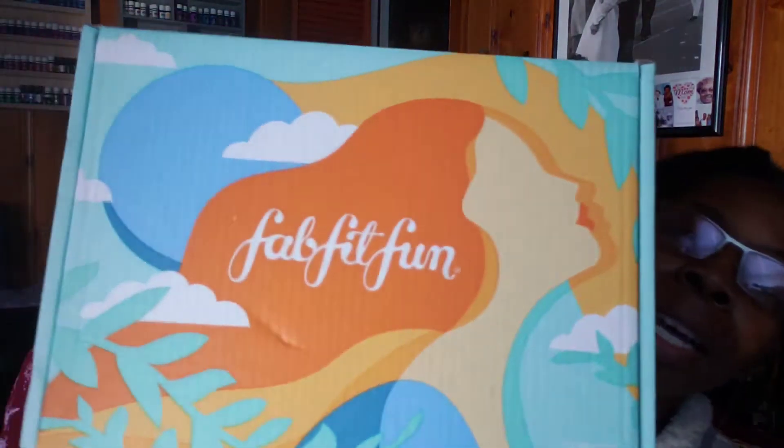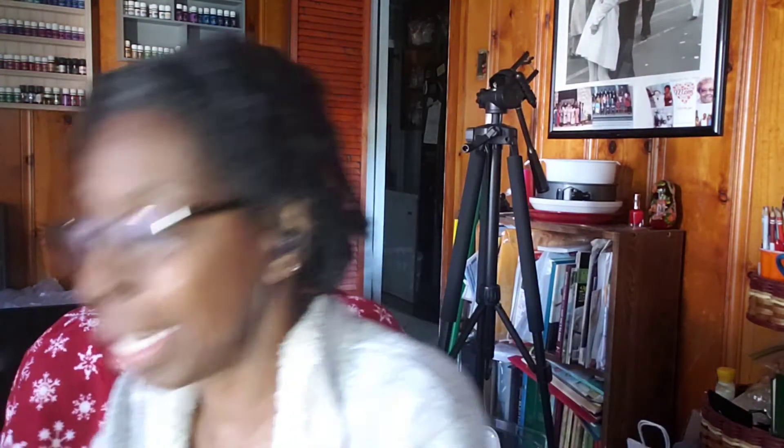I am excited — this is my first unboxing of FabFitFun. I ordered it May 15th and it came today, the 10th. I ordered it under seasonal using somebody else's code and got it for $39.99 plus tax. At that time they asked me to customize three things since I was a seasonal subscriber. If you're an annual subscriber you get to choose five, but I'm excited to get into this box.